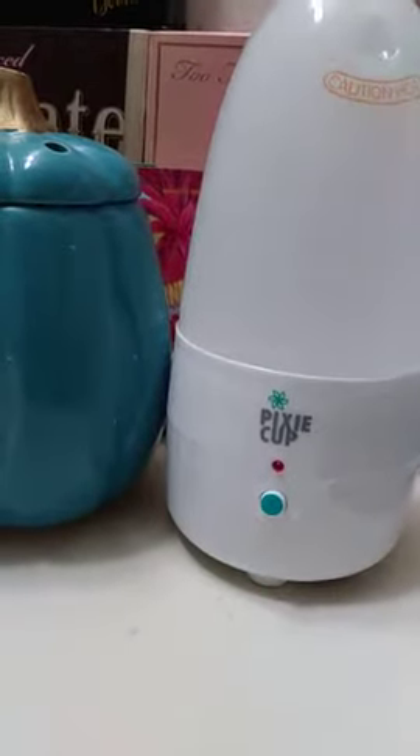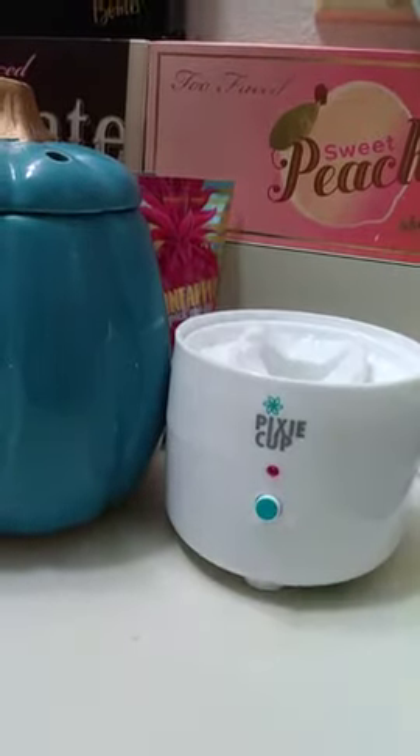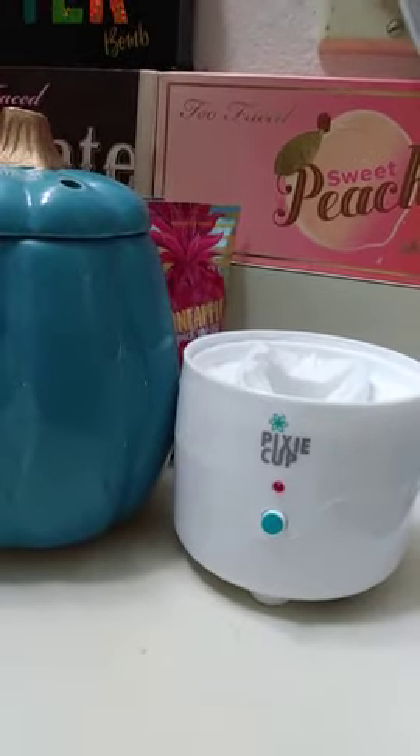This is a review of my Pixie Cup steamer. It's quick and simple to use. I just pop in my Pixie Cup in the morning when I take a shower, or at night when I take a bath.